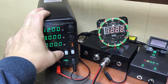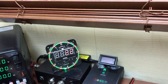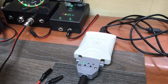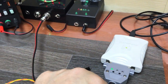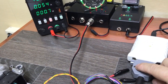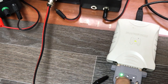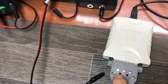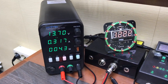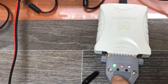Включаем блок питания, задаём ему 13,7 вольт, 5 ампер и включаем на пробу. Загорелся зелёный светодиодик — это означает, что напряжение на адаптер пошло. Проверяем работу адаптера: нажимаем и чуть удерживаем кнопочку — включилось питание блока. Смотрим нагрузку: 0,31 ампера. Выключать также кратковременным нажатием на ту же кнопку.